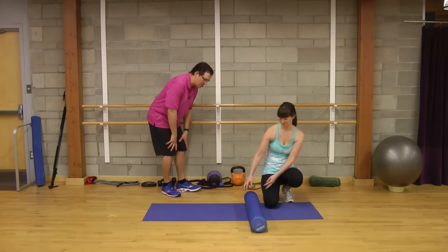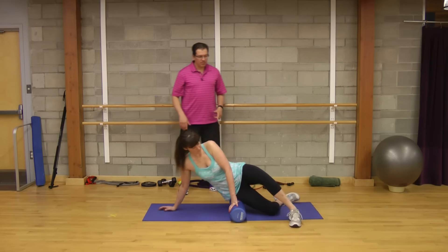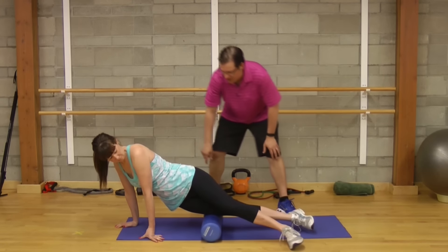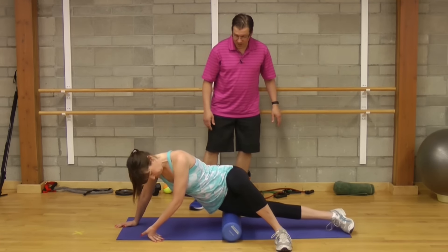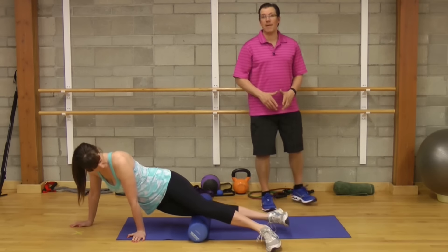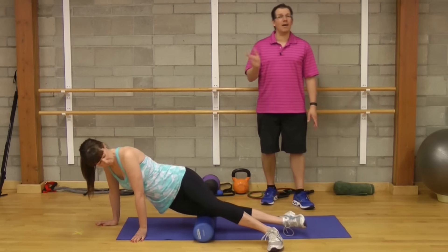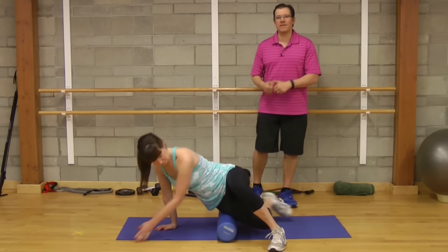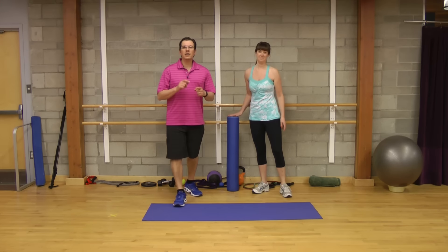The third exercise is foam rolling out the IT band. Andrea starts just below her hip with one leg in front, rolling along the outer part of the thigh to just above the knee, then back to just below the hip. All the same concepts apply: one set, five repetitions, up and down is one repetition, smooth controlled movement. Intensity-wise, you want to feel like you're having a massage or working the muscles.